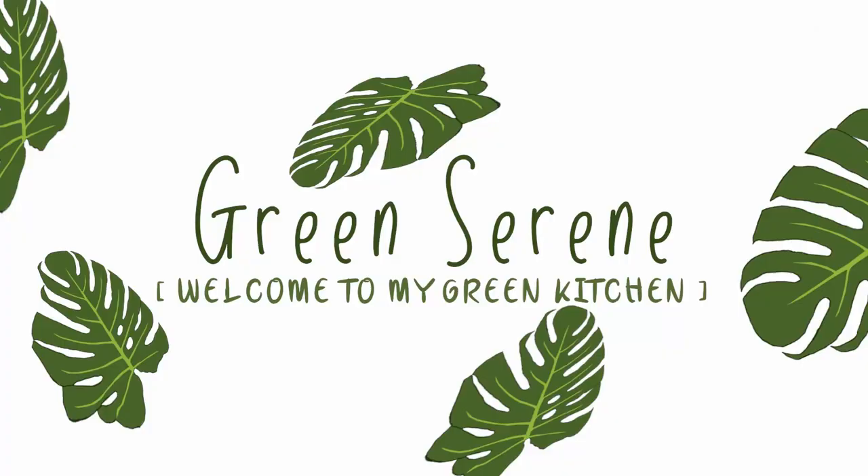Hi, I'm Serene. Welcome to my green kitchen where everything I make is completely plant-based.